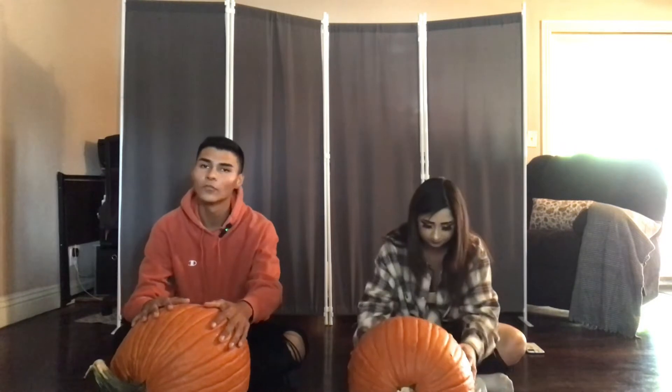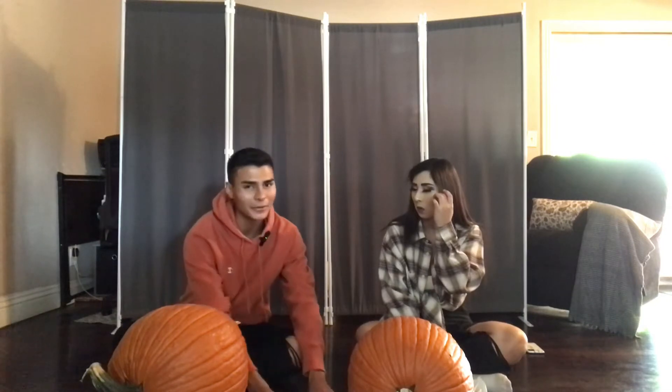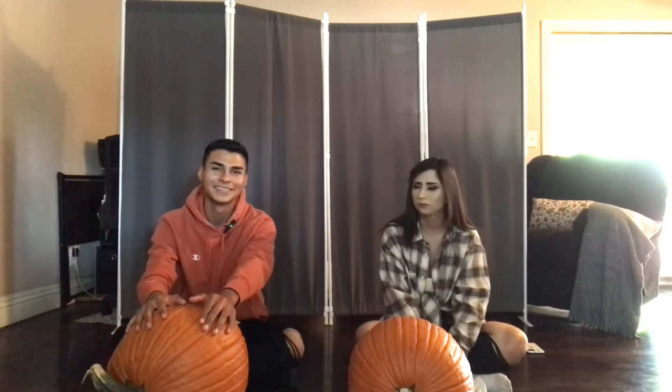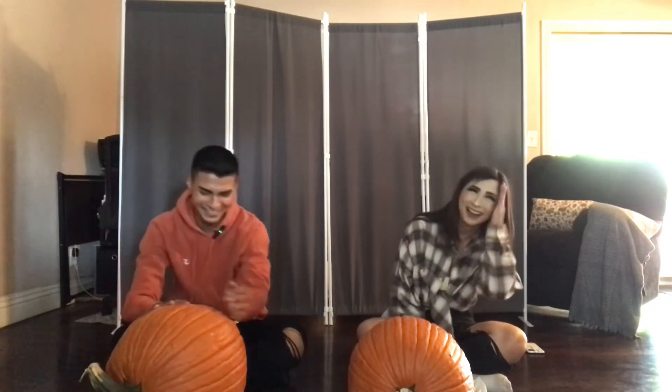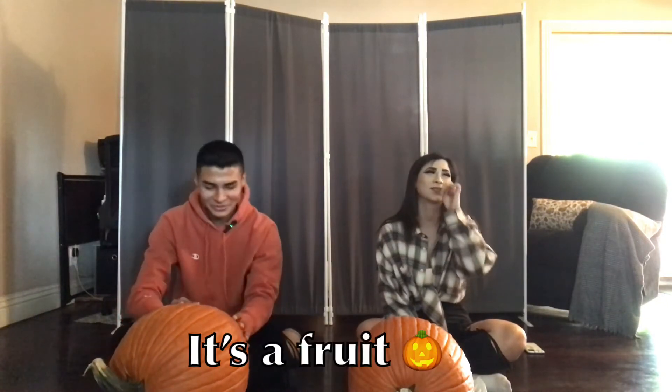For our setup today, I just have two kitchen spoons. We didn't get pumpkin carving tools because, to be honest, I feel like that's a waste of money — you have a knife, you have spoons at home. Anyway, it's a pumpkin — this kind of counts as a fruit. I think pumpkin's a fruit. Or is it a vegetable? It has seeds, and it grows from the ground. Is watermelon a fruit or a vegetable? I have to Google that later.